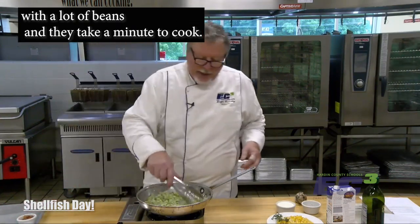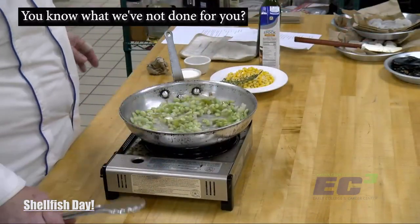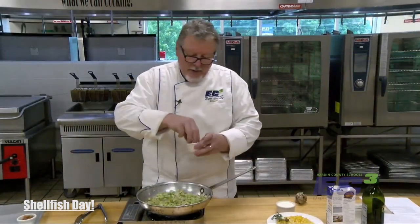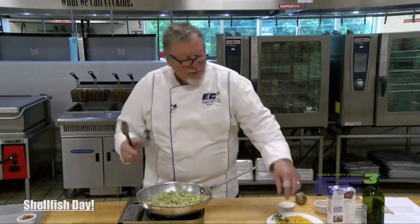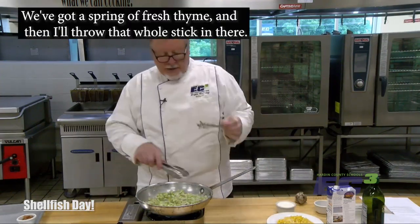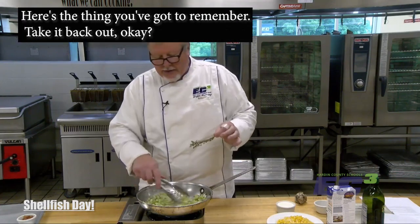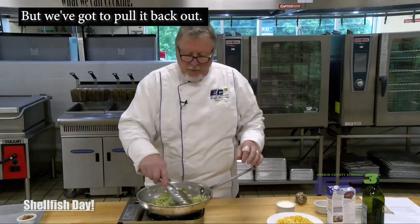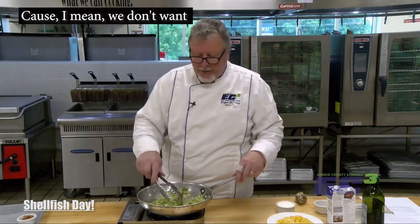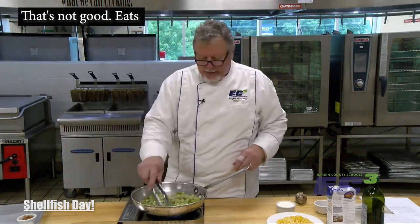We've got our trinity vegetables cooked down a little bit. We've got our lima beans in — they take a minute to cook. You know what we haven't done? Put salt and pepper in there — we've got to give it some love. We've got a sprig of fresh thyme in there; I'm going to throw the whole stick in. Here's the thing: you've got to remember to take it back out. It'll give it its flavor, but we don't want to serve food with toothpicks built in — that's not good eats.